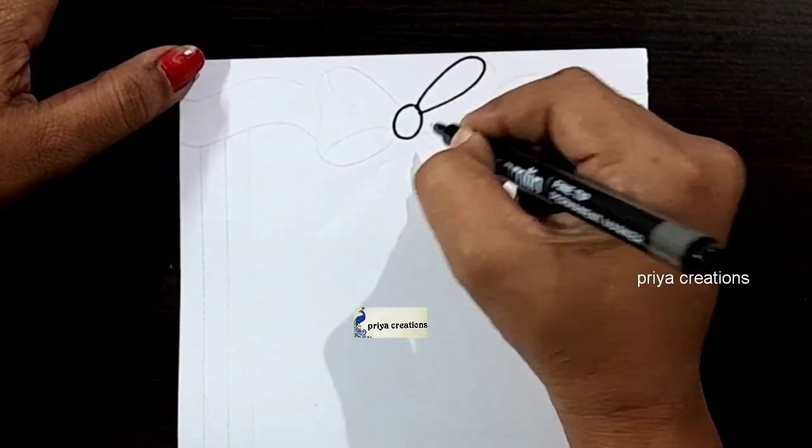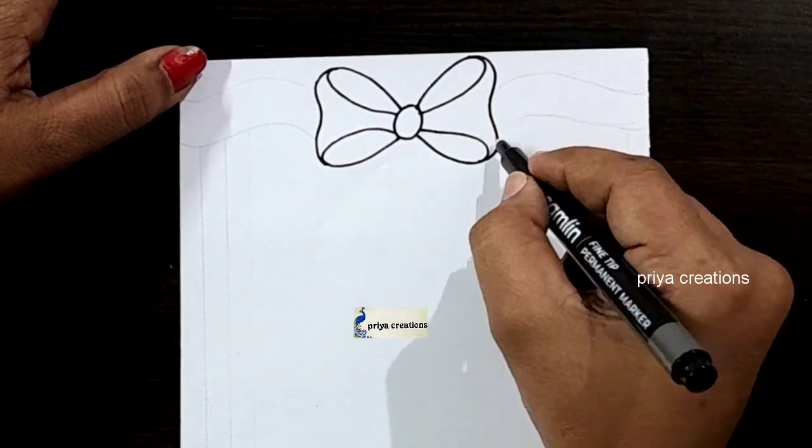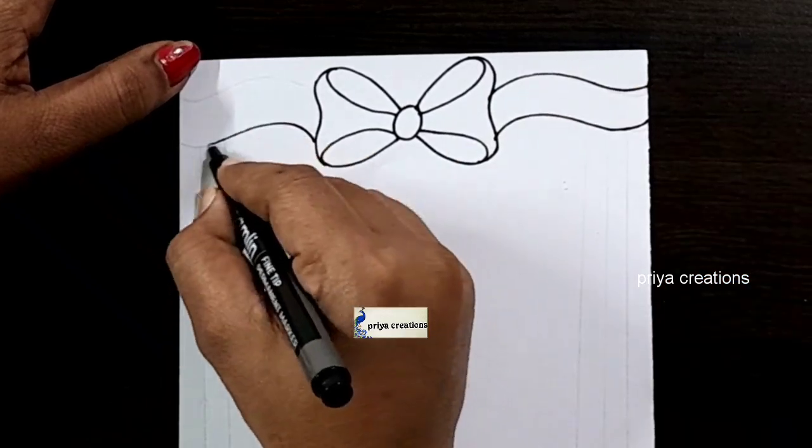I am using black color crayon and black color marker pen to draw this design. This is a ribbon border design. Draw the ribbon outline like this. Same repeat here.